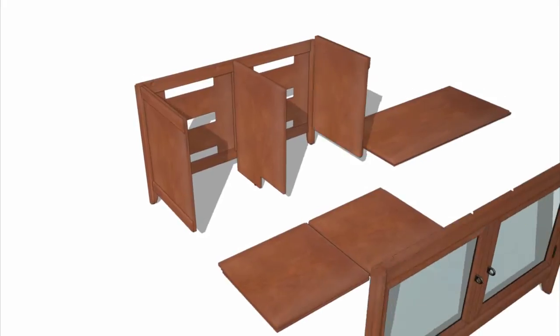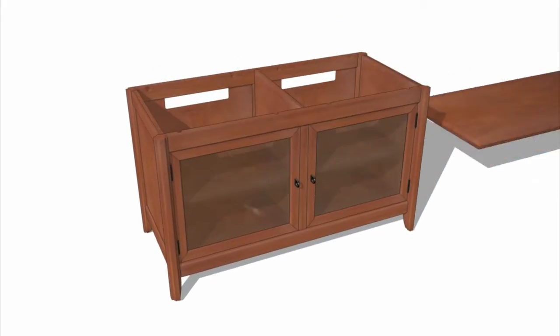Techcraft has made owning and assembling beautiful, functional pieces of furniture easy.